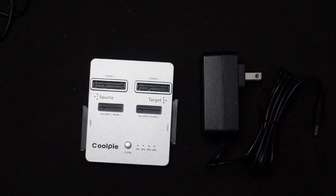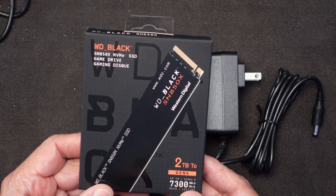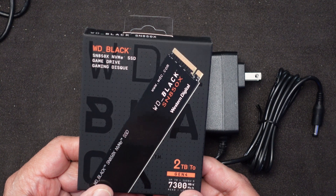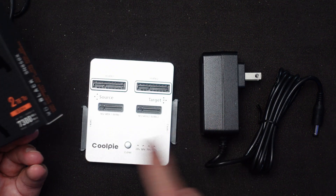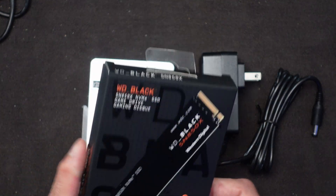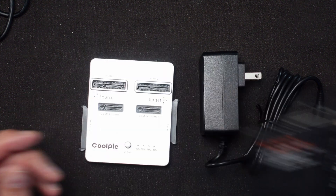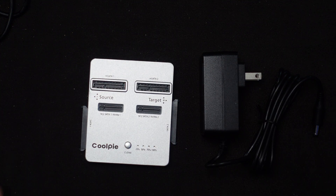Let me get the drives together. The brand new one needs at least a partition on it, so I'll connect it up to the computer through the USB port, go into Disk Manager, and set up a primary partition first. The other one already has a partition, an operating system, and a lot of data on it, so that should be pretty straightforward.